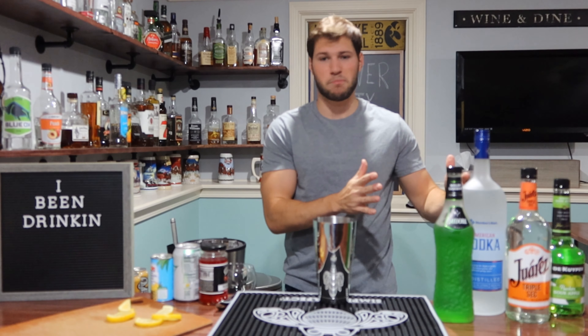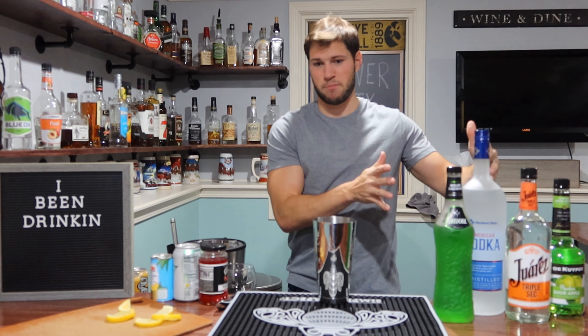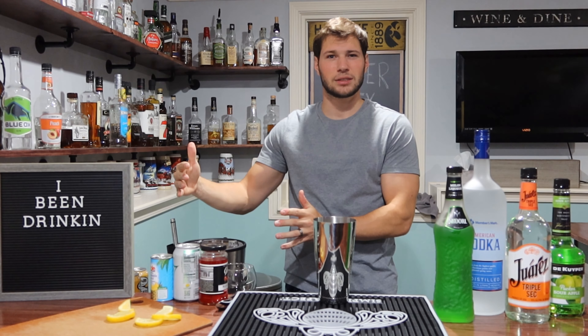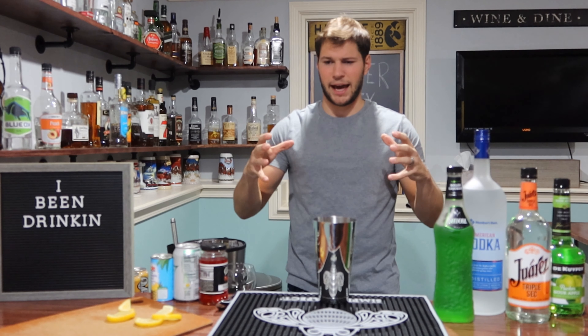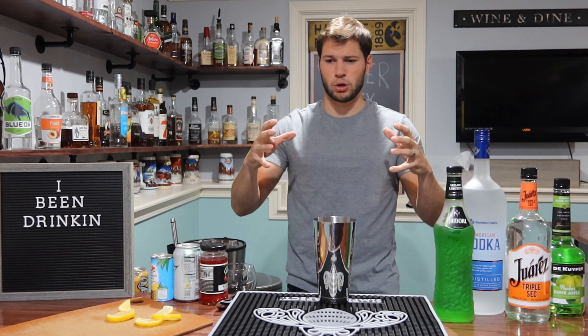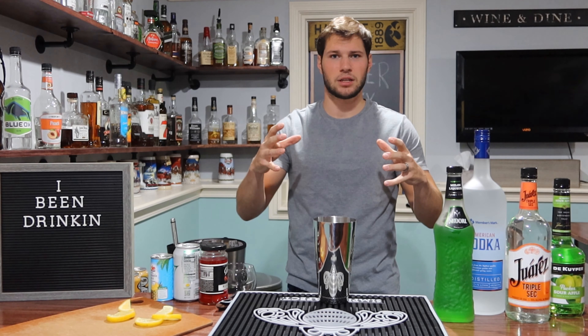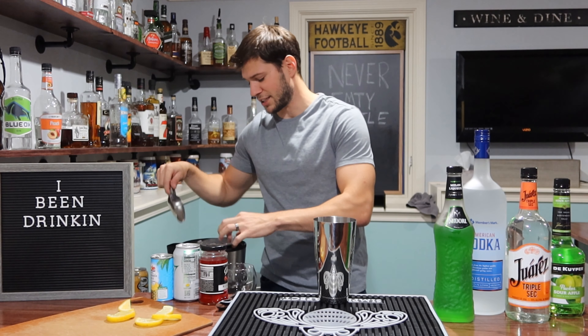Like ghosts — bad. Princesses — good. Frankenstein — bad. Cupcakes — good. Do people dress like cupcakes? I don't know. I think like a platypus would be the most neutral thing maybe — the duck things, the duck otters, you know what I'm talking about. Okay, let's go — I'll shut up and let's make this cocktail.